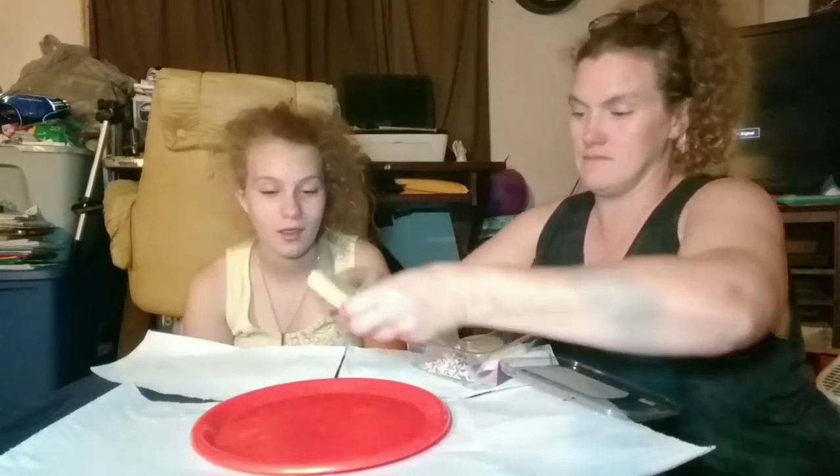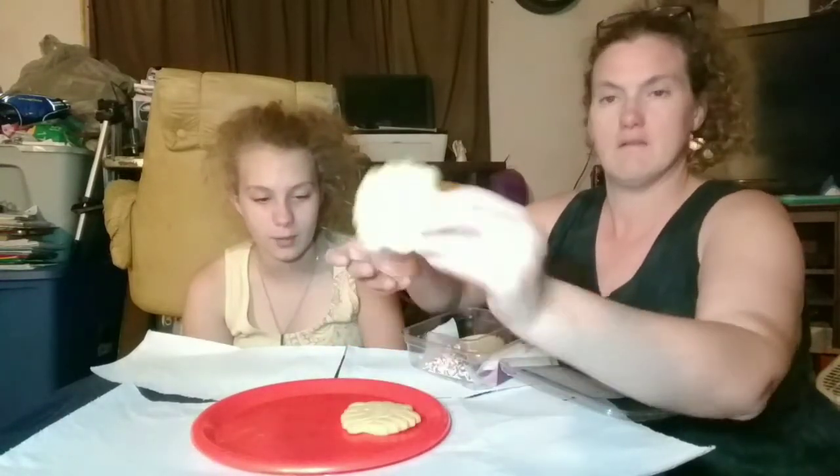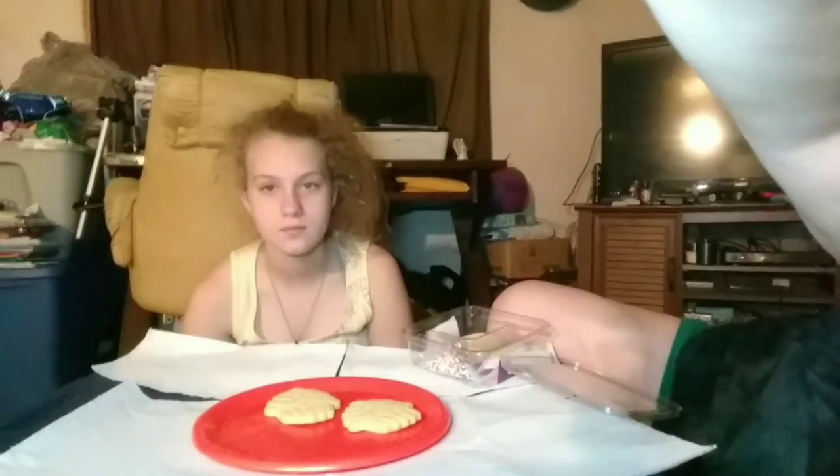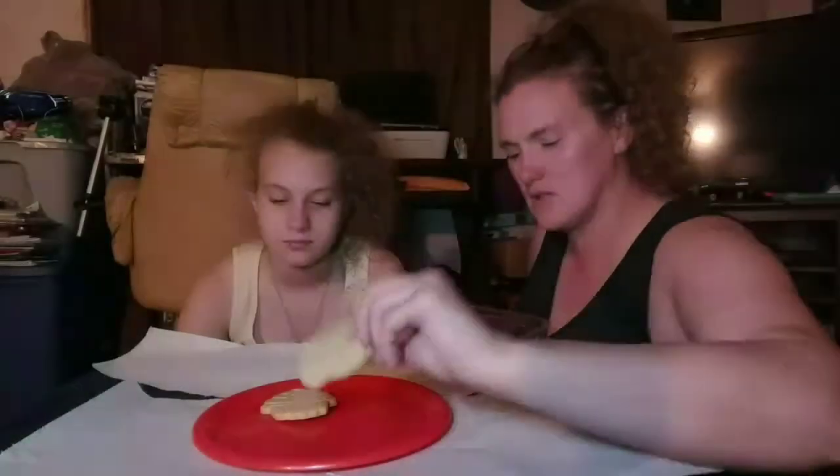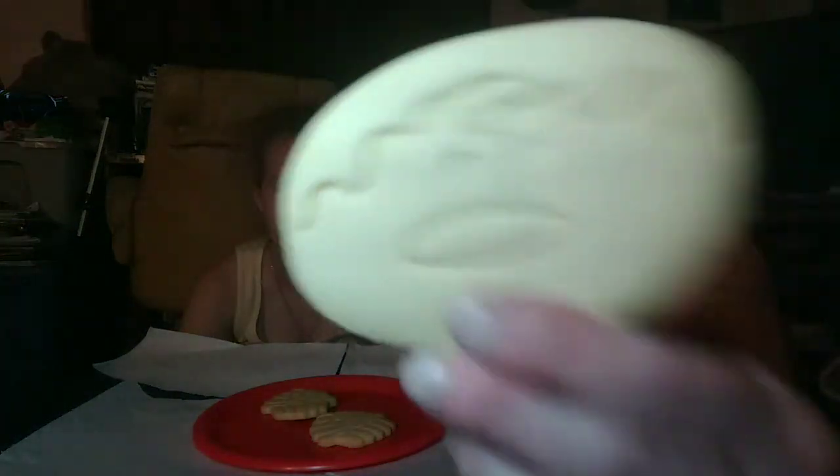We each get a cupcake cookie. They smell so good! And a donut cookie — but you have to pop the middle out of it.